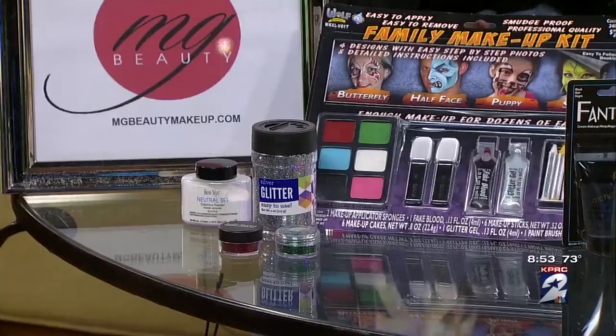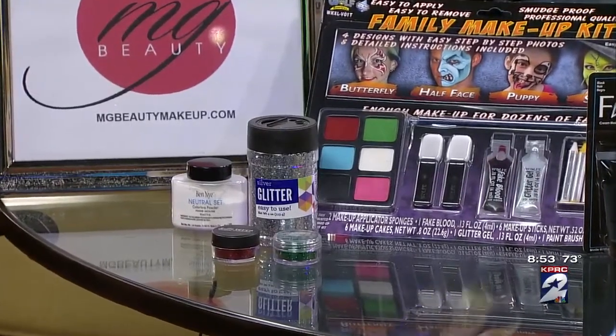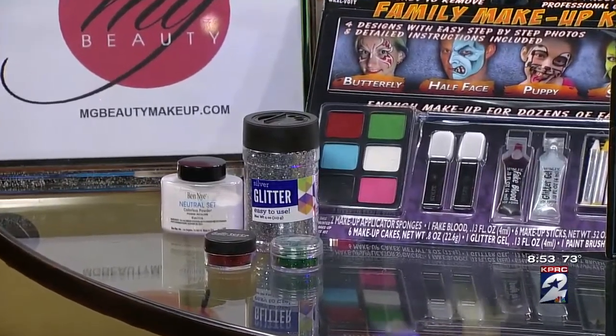You can get the little face painting kit — that's an idea too. If you want glitter, glitter can just be a big explosion, so we want to do it right. You want to get a primer, and there's a product called glitter glue — you just put it right where you want it and stick the glitter on. It just stays right there.